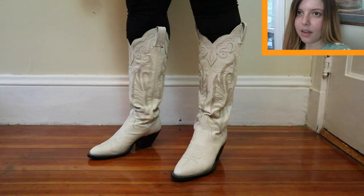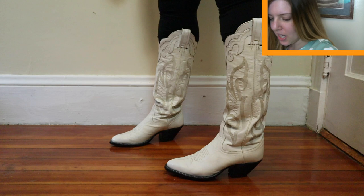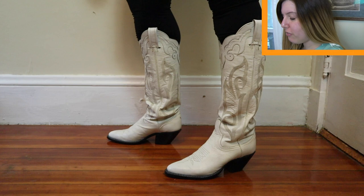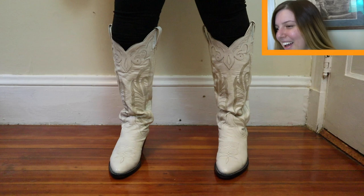These are the white Larry Mahan boots. As you can see, they are way too small for my calf, even after being stretched. So it's a little uncomfortable to wear them — I can feel the blood in my legs kind of pooling. But in terms of the way that they fit, they do fit true to size. I would say they are a six and a half, and they fit like a six and a half on the feet.